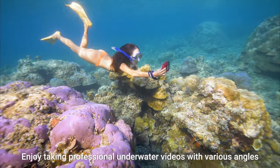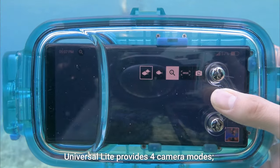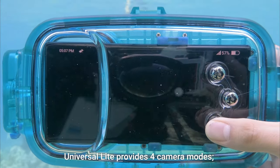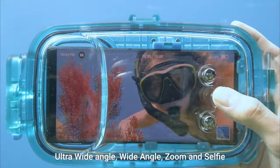Enjoy taking professional underwater videos with various angles. Universal Light housing provides four camera modes: Ultra Wide Angle, Wide Angle, Zoom, and Selfie.